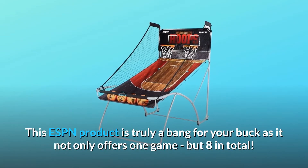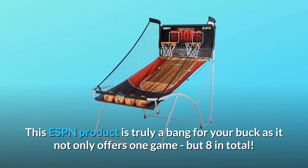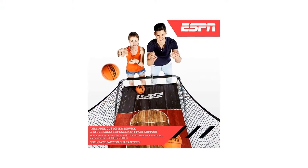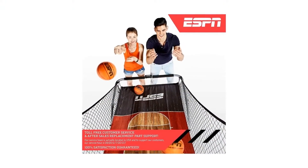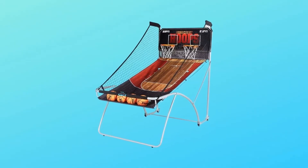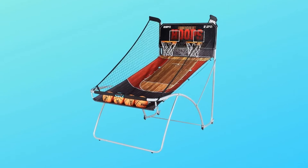This ESPN product is truly a bang for your buck as it not only offers one game, but eight in total. You can play horse, beat the time clock, battle back, around the world, one-to-one, three-point beat the time clock, checkpoint, and left and right — shoot with your friends and family, all with instructions included.